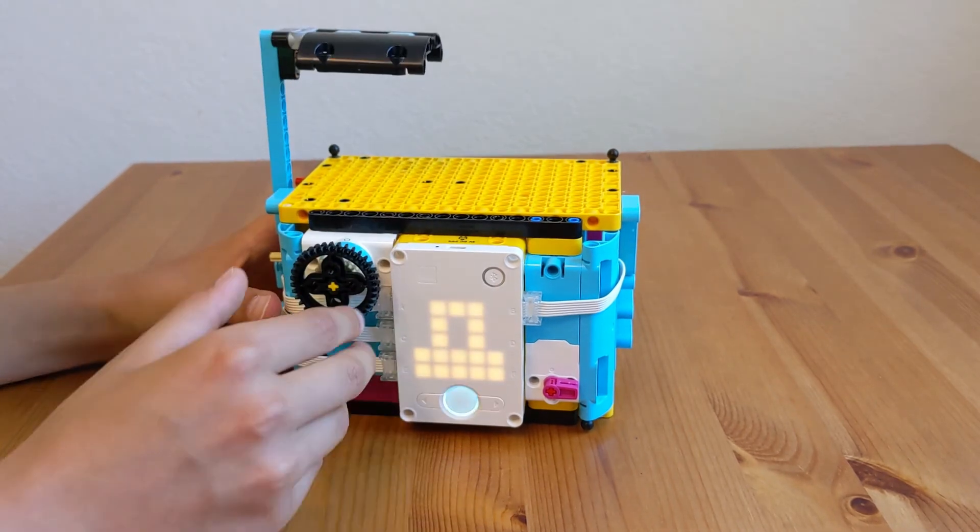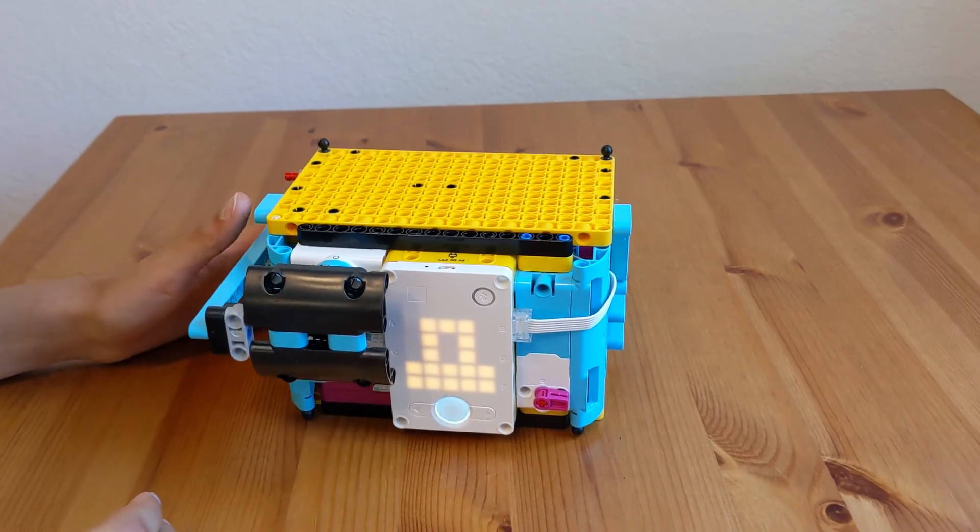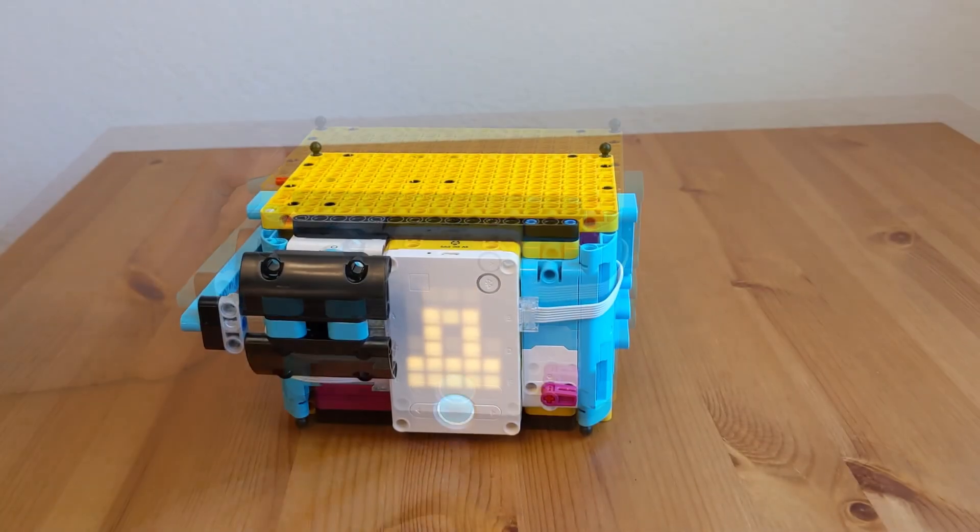And the good thing about this is that you can always redo everything, so it doesn't stop. Thanks for watching.